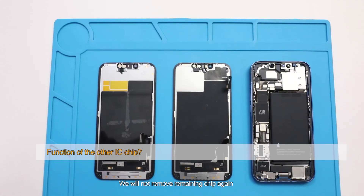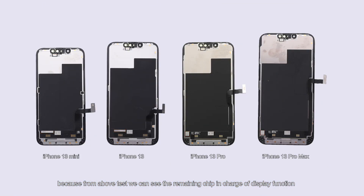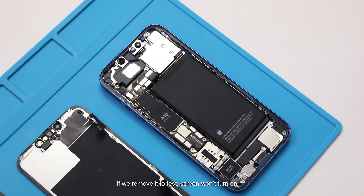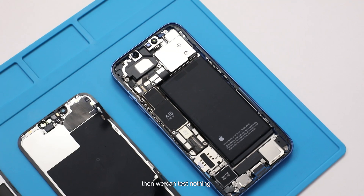We will not remove the remaining chip again, because from the above test we can see the remaining chip is in charge of display function. If we remove it to test, the screen won't turn on and then we can test nothing.